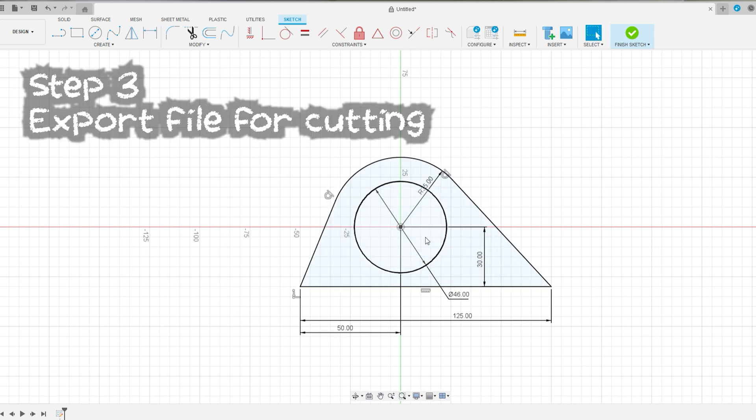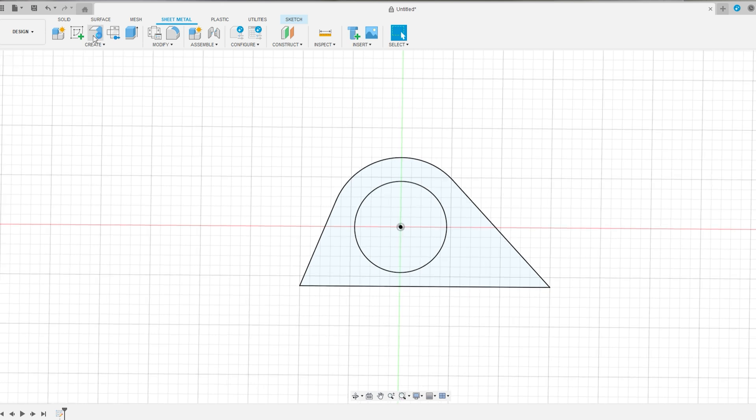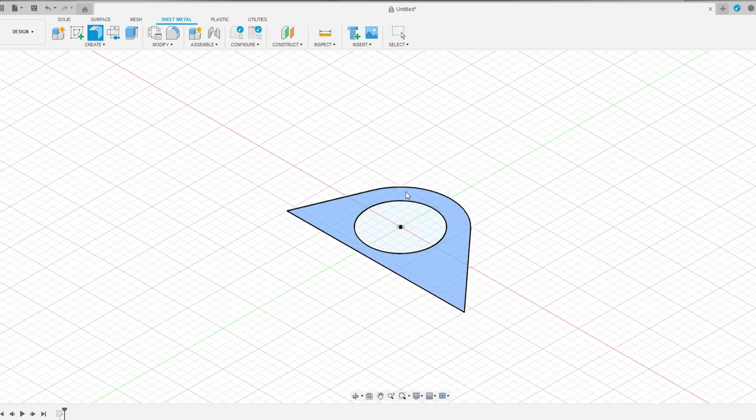Now we turn this into sheet metal on the computer. Come back to the sheet metal tab, and click 'flange.' It now wants us to pick the area — that's the steel we want to keep, the outside bit of the circle, not the middle.